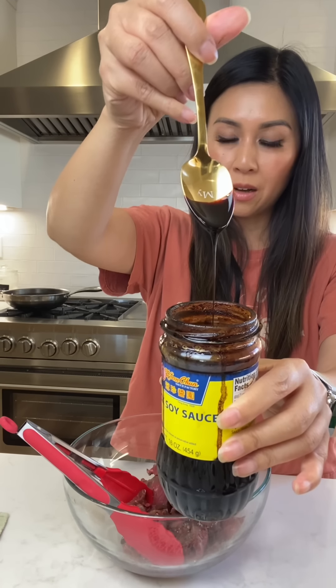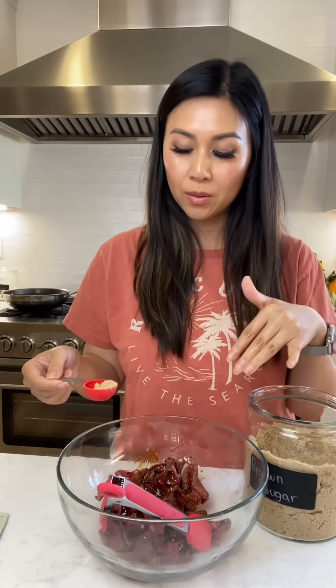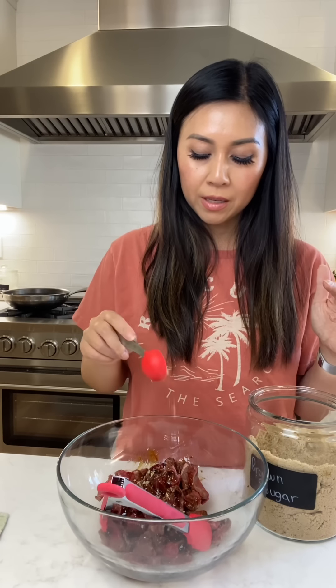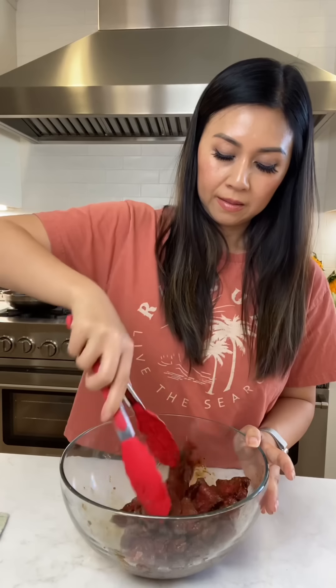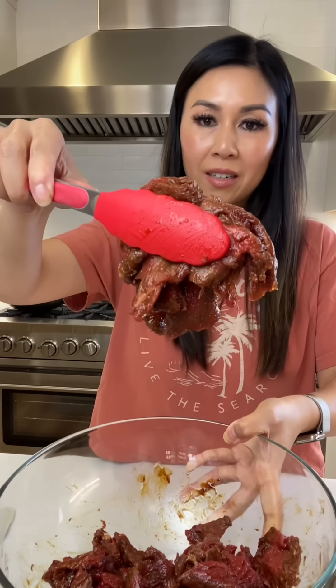A little bit of thick soy sauce goes a long way. You need to balance the oyster sauce and the thick soy sauce because they're both very salty, so a little bit of brown sugar helps balance that out — but not too much because we're frying this and you don't want it to burn. Pepper — I'm pretty generous with pepper when it comes to steak. This is a marinade you could cook right away; there's no need to wait.